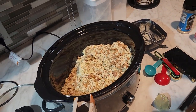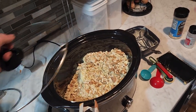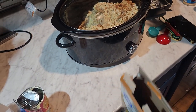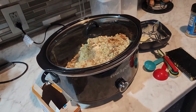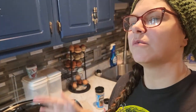Now if you are adding your frozen green beans, now is the time to add them. If not, wait until about half an hour before it's ready to serve. Cook on low for six to eight hours or high for four hours. We'll show you what it looks like in a little bit.